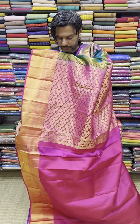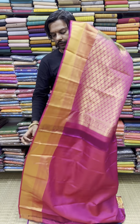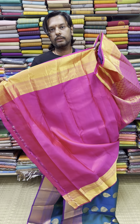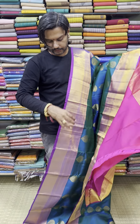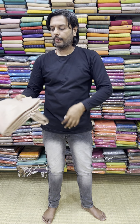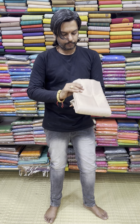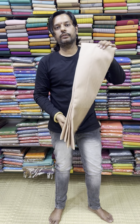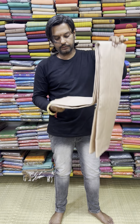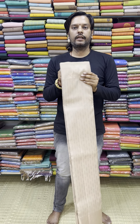You can find the details on WhatsApp. You can find the color and the blouse. This price is 13,700 range. It is made with all paper — perfect color is made.